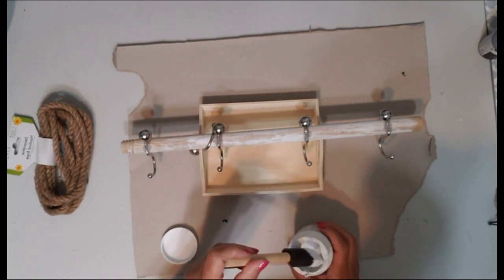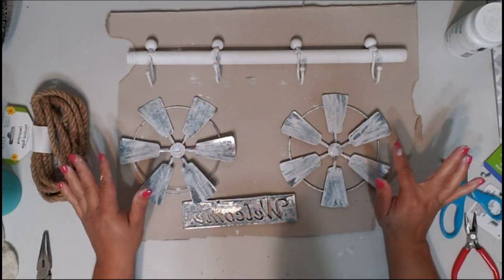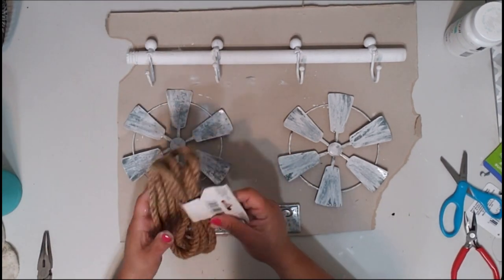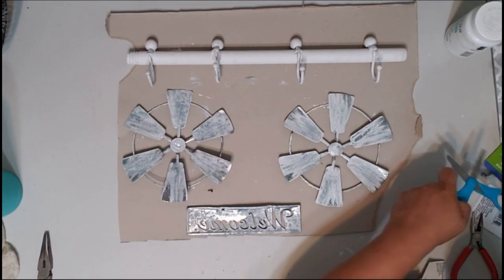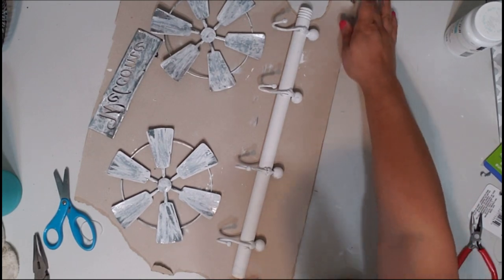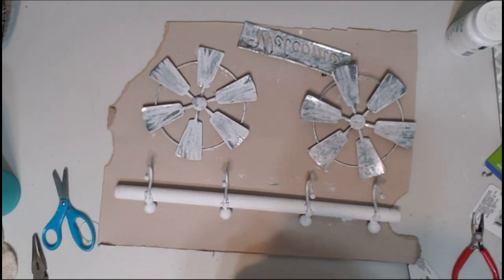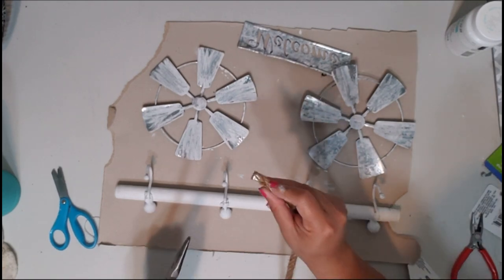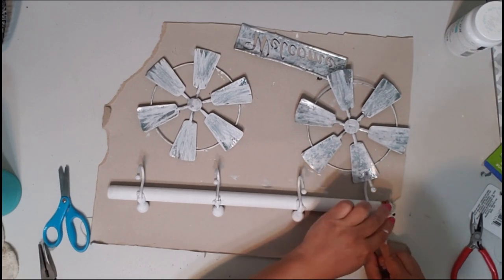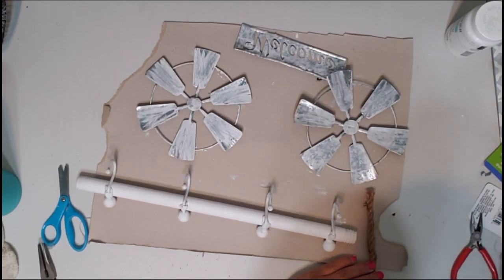I've painted the windmills and welcome sign with white. Now I'm going to add the nautical rope to hang the coat hanger before adding the windmill. I'm figuring out how long I want the rope, then taking off the tape end. You're going to want to tie a knot, then add some hot glue to the rope end.